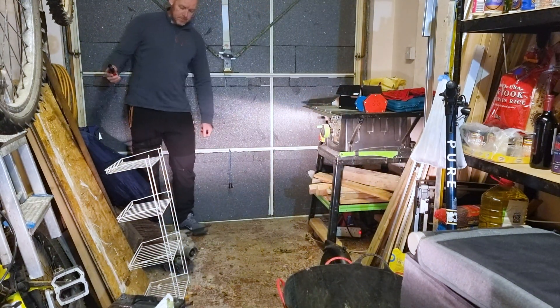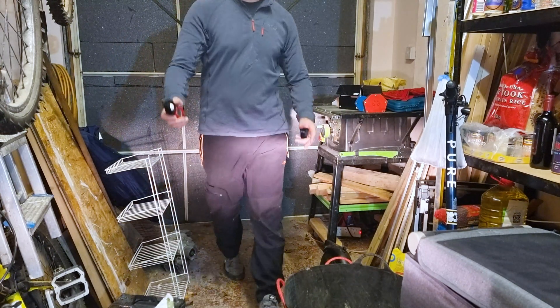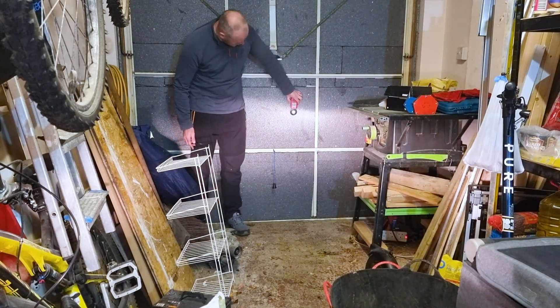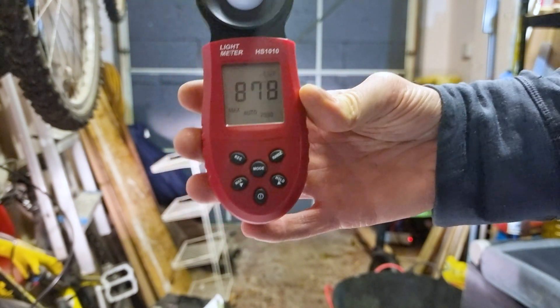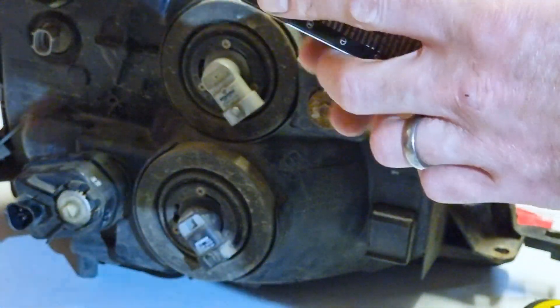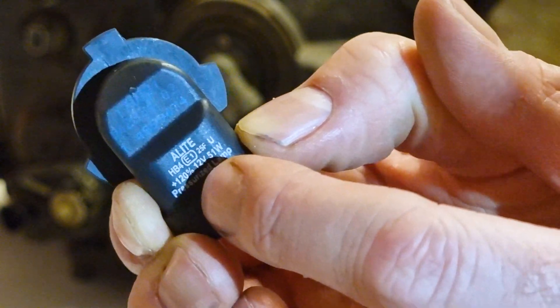I'm going to walk over to the front of the garage past all the trash, and find the spot which is quite bright. I'm going to spin the headlight bulb a little bit and aim for the point which looks the brightest. Standard bulb fitment: 878 lux. I don't know what that is in lumens, but we've got a benchmark. Next up, we've got the Ring Xenon Ultima.